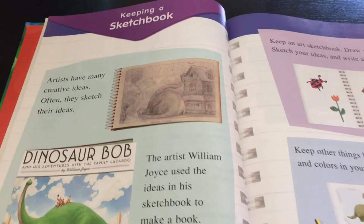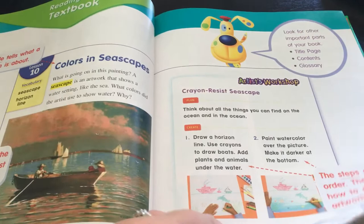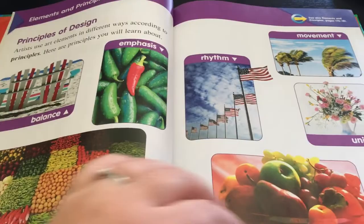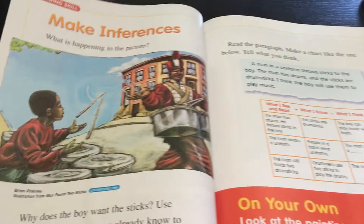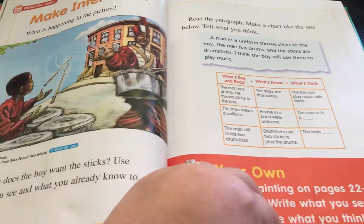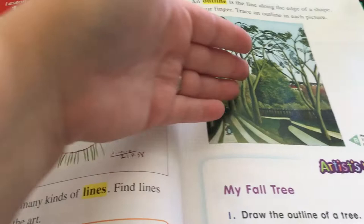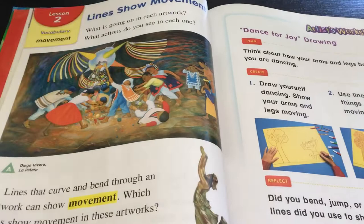The Grade 2 book talks about keeping a sketchbook, visiting a museum, and how to use your textbook, then goes right into the elements of art and principles of design. Then you start the first chapter with the vocabulary words. There's a little poem and then you get right into it. I love the amount of different pieces of art you're exposed to - in this chapter we're talking about line as an element of art, and line showing movement.